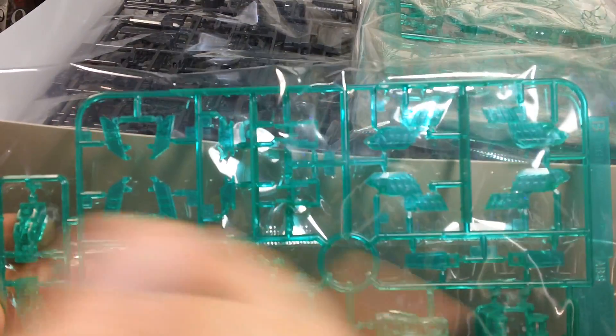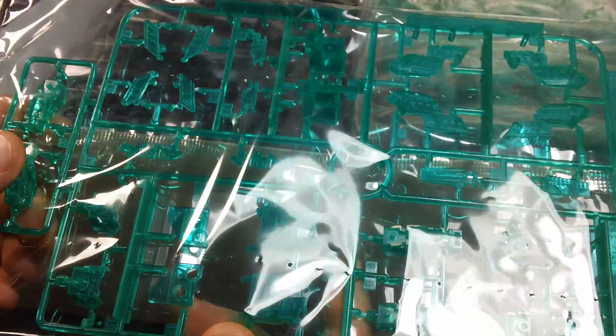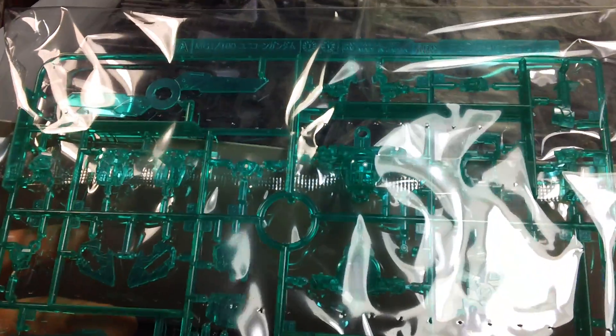Psycho frame parts - these are the same ones that came with Master Grade Unicorn Gundam Varka, only these are in clear green instead of clear pink. Likewise, here's yet another runner of clear green psycho frame parts, again pretty much just copied from the Master Grade Unicorn Gundam Varka, only in green instead of pink.